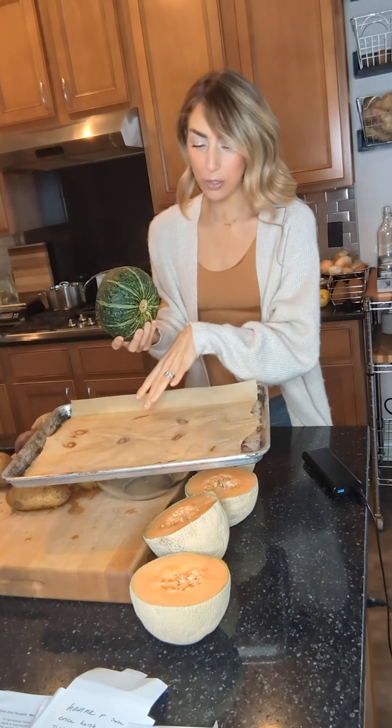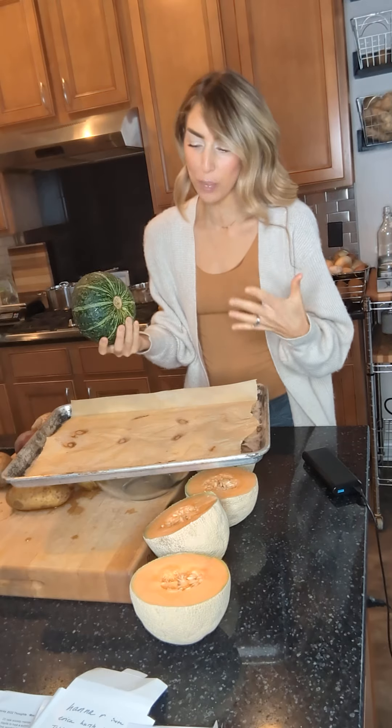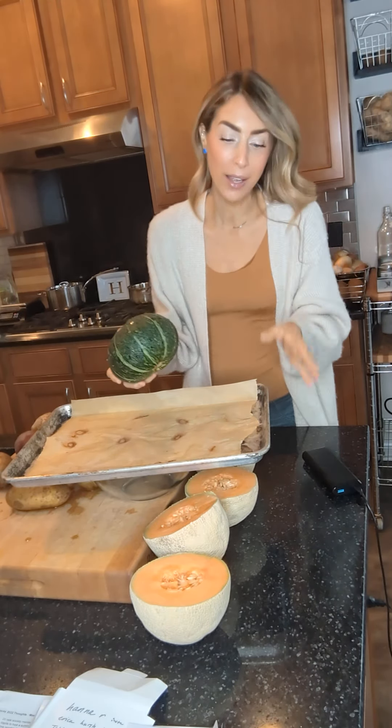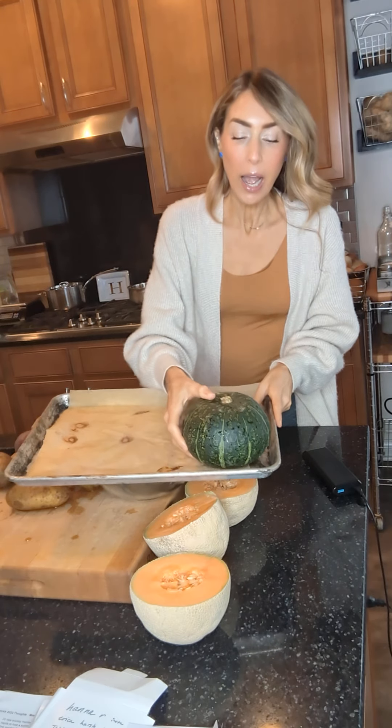I have parchment paper that I use for previous things like chips or something like that, so I just reuse my parchment paper as much as I possibly can until I need to recycle it. But look,